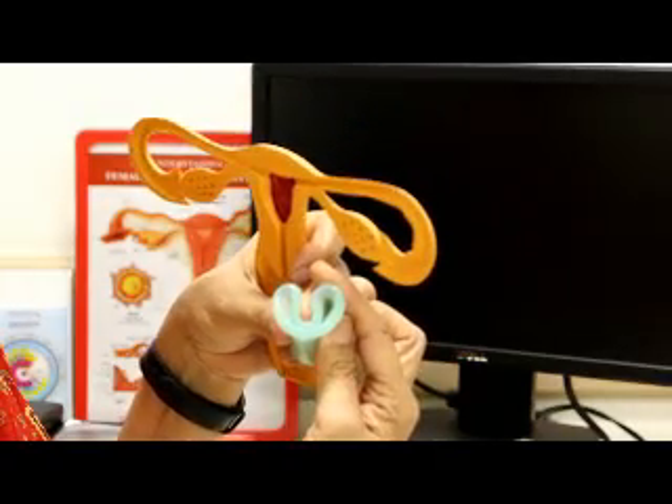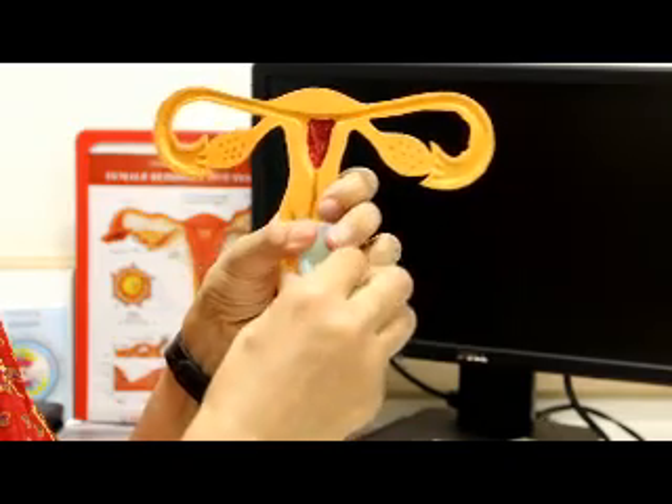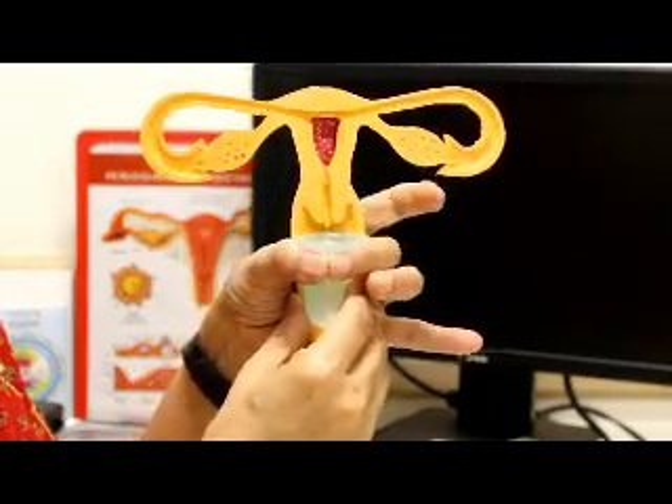Option two is the menstrual cup. The menstrual cup is made of medical grade silicone. It is inserted into the vagina and acts as a receptacle to collect the blood that flows from the uterus through the cervix into the vagina — this is where it sits very comfortably. It's not between your legs; it's above and very comfortable to insert. You can fold the cup and insert it, or use the punch-down method. Both ways it opens up, the vagina surrounds it, creates a seal, and all the blood collects inside.